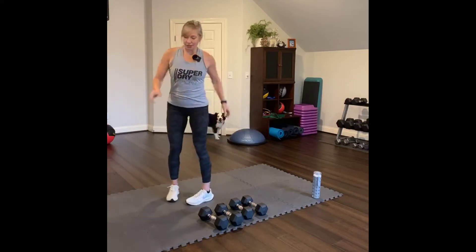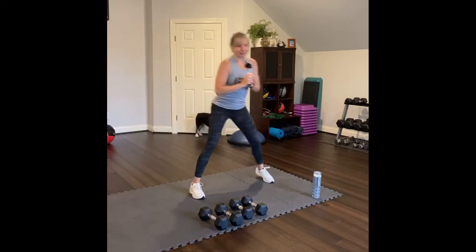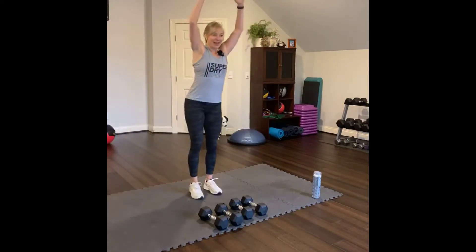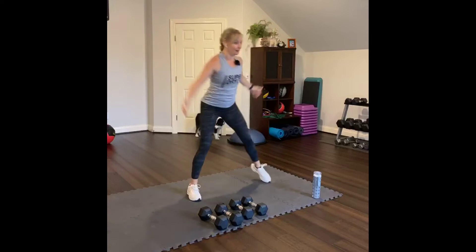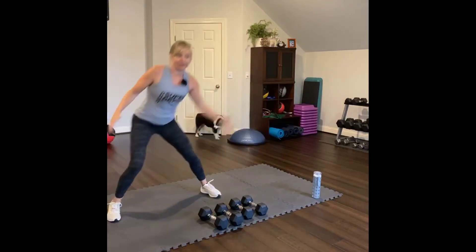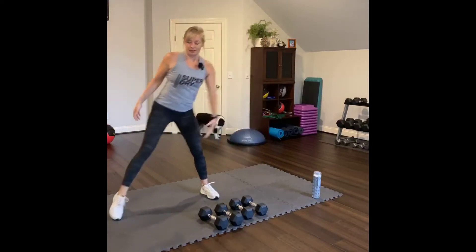Now let's do some lunges to the side. Lunge to the side. Step all the way together. Lunge side. Try to reach for the inside of the ankle. Reach for the inside. Four, three, two, one.